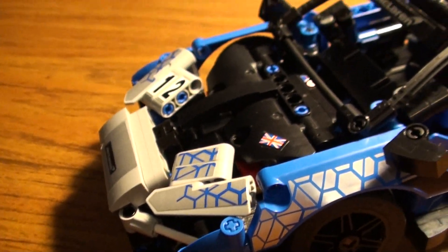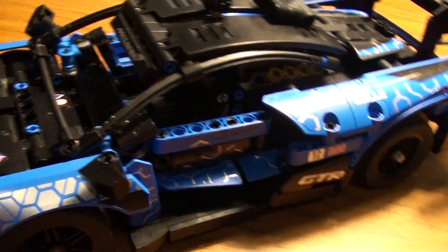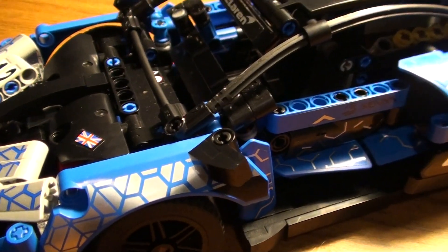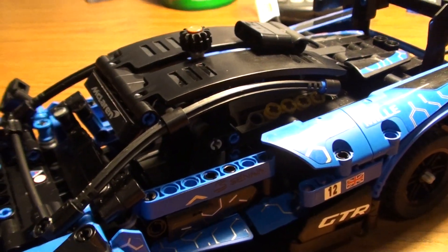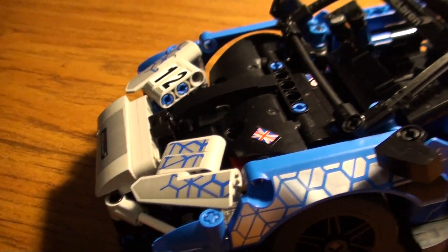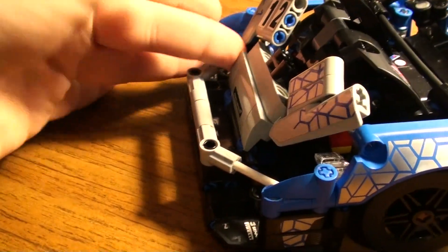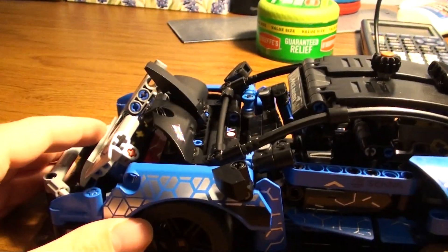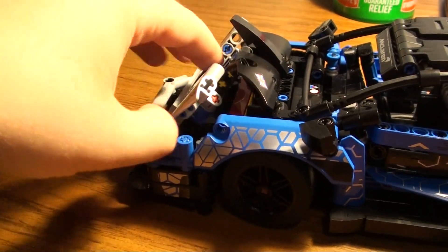Now, if you guys can excuse me, it is 10:08 PM and I should probably be going to bed. But honestly, with the opening hood, you can do a lot of things. You can also bend it - it's been an accident. But honestly, that looks more realistic of an accident for the hood anyway.